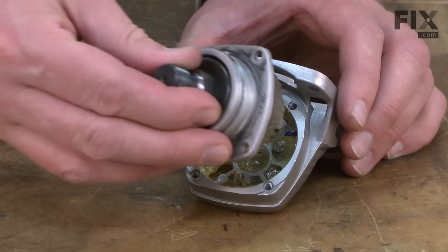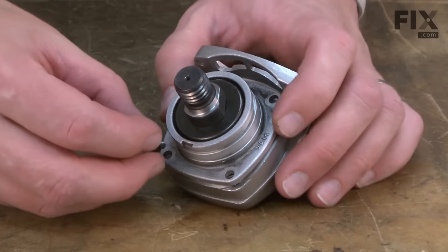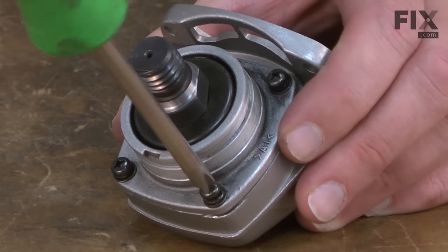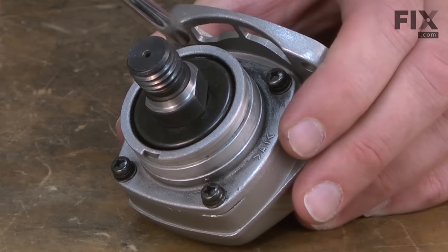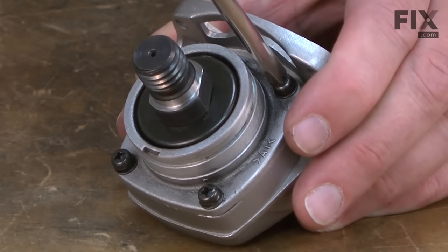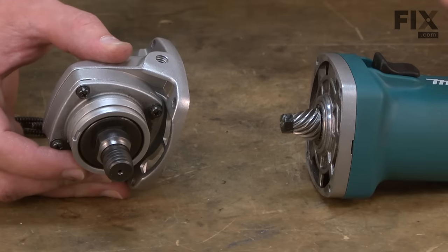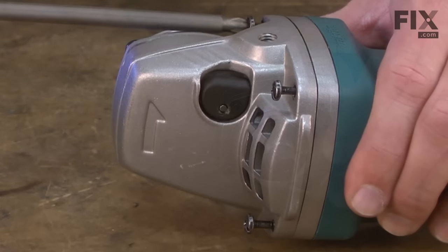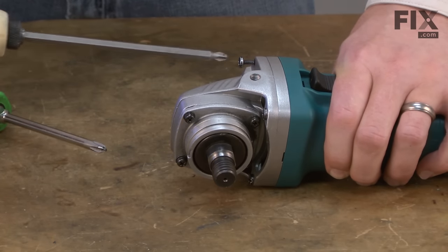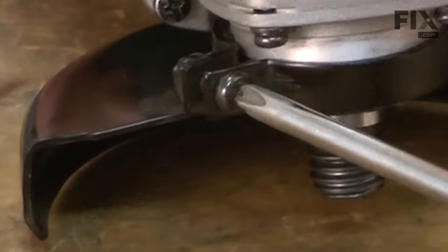Now install the spindle assembly back onto the gearbox housing and secure it with the screws. There's an O-ring on the spindle assembly, so I want to seat the screws evenly as that O-ring slides into place — I'll work my way around the housing, tightening each screw a little at a time. I'll reinstall the gear housing assembly to the motor assembly and secure it with the four screws, then finish up by installing the guard and the side handle.